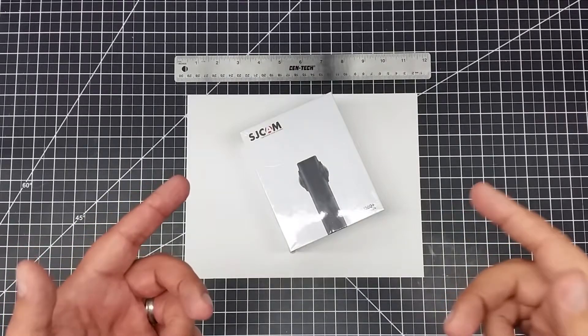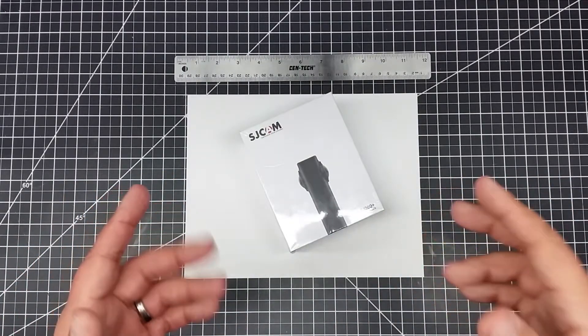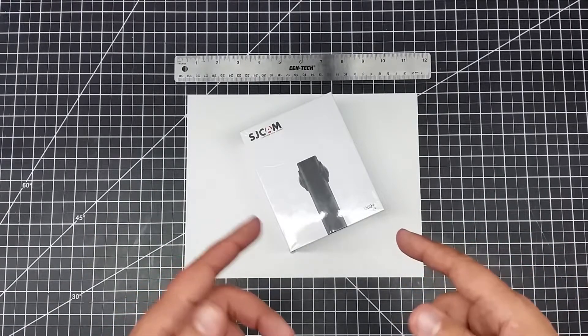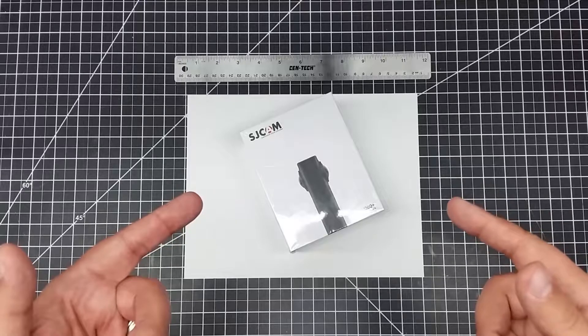Welcome to this episode of On Photography. In this episode we're going to unbox the SJCAM 360 degree camera. Let's go ahead and open this up.